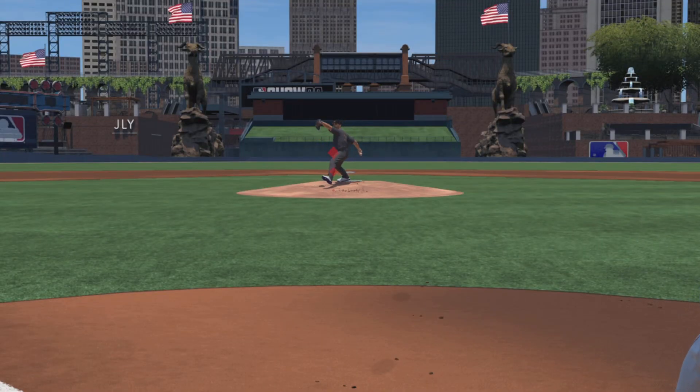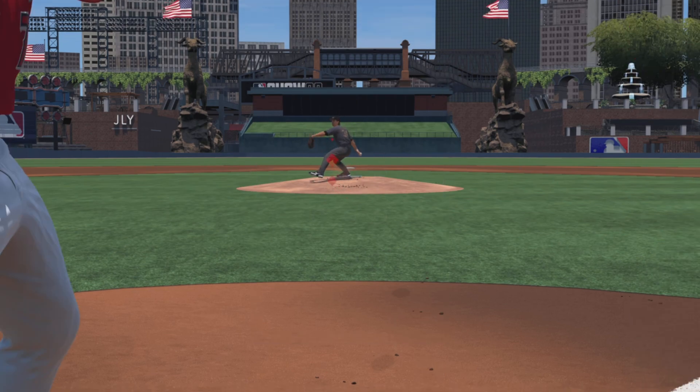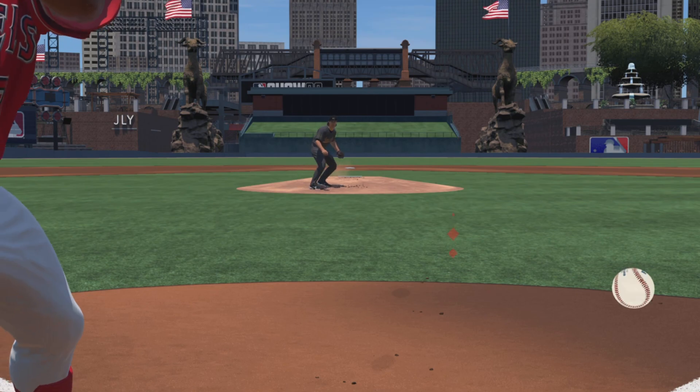When you train your muscle memory with this drill, you'll start to read that curveball that starts belt high and you're going to know that it'll end up in the dirt so you can leave it. When you see that slider movement and the pitch is already outside, you know it's going to be way out from your past practice.